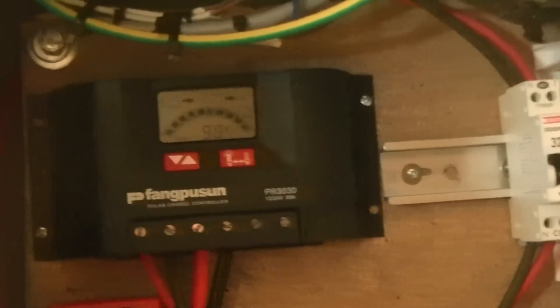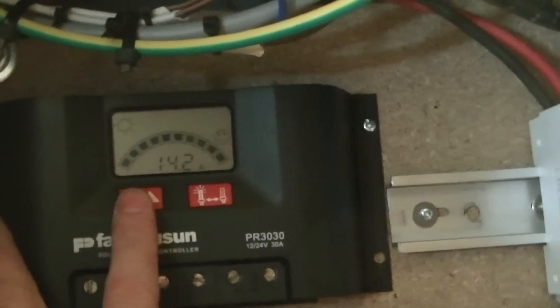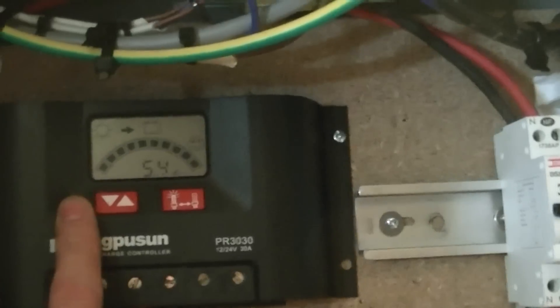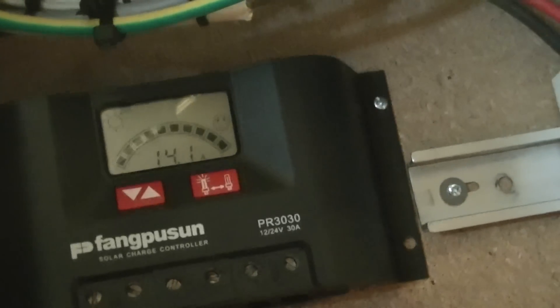Here it all is: loads of AGM batteries, solar charger, power inverter 600 watts — I need to change that. I want to eventually get a 3000 watt so I can run my washing machine and everything else. It's 98% fully charged, 14.1 volts, 14.2 amps, floating at 55. The average current tends to go down when the batteries are fully charged, although I've got 15 amps on the solar at 14.1 volts. I've also got a battery conditioner.